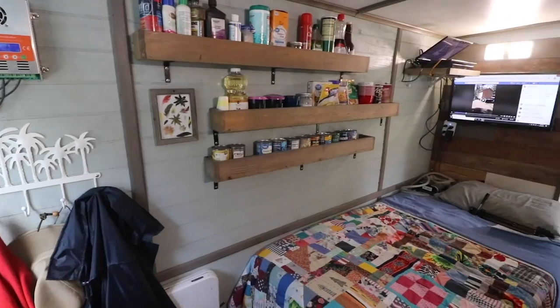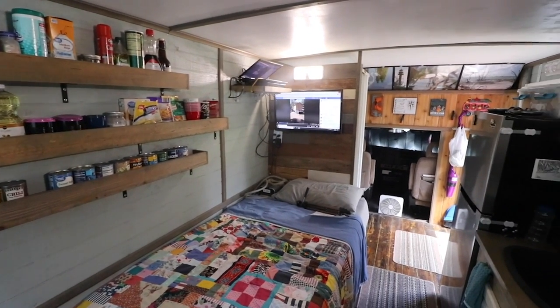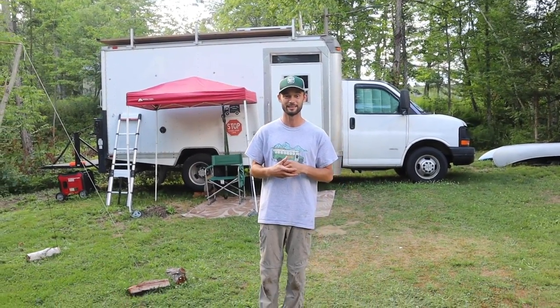It's been great having you along, and if you see me on the road, stop by and say hello. I just want to say thank you, Dale, for giving us a tour of the box truck and letting us come visit your home. It's an awesome rig that I've been around and have seen for the last three years. Also, thank you to everyone who's supporting us on Patreon and supporting us on the short bus build. I think it's about time we get back to it and get back to the short bus. Thanks for watching and we'll see you next time.